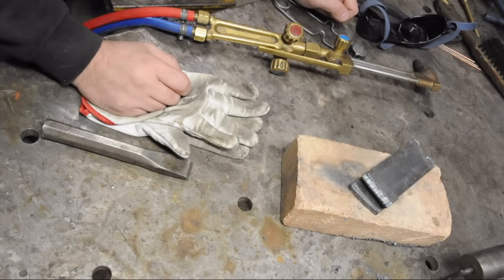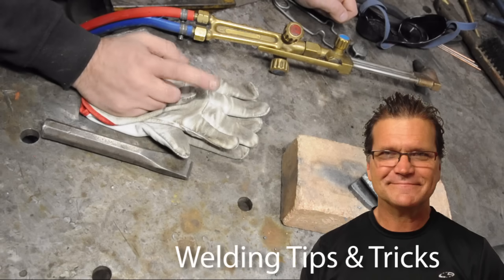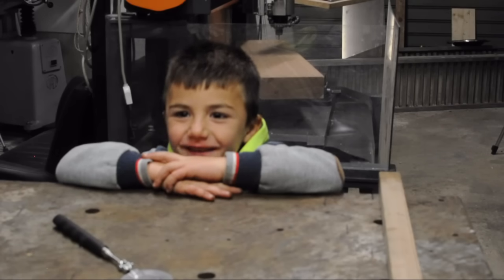I happen to really like Jody over Welding Tips and Tricks and would highly recommend his channel to anyone interested in welding or fabricating in general. So what did you think of that — did you learn something?